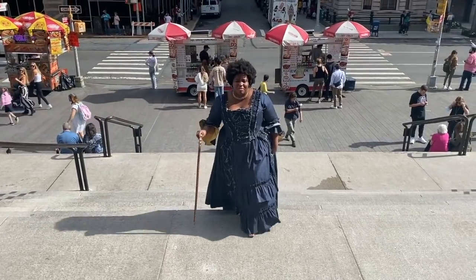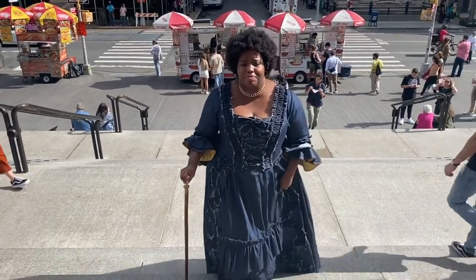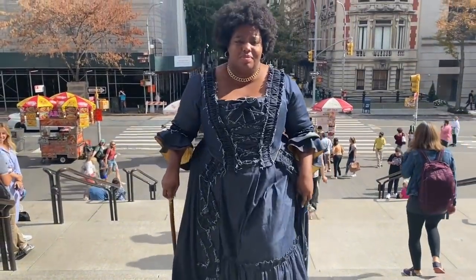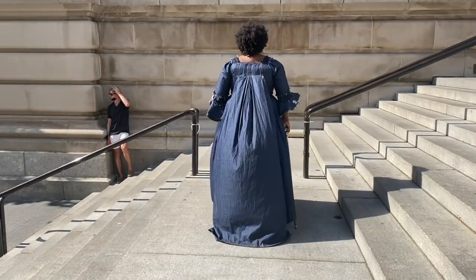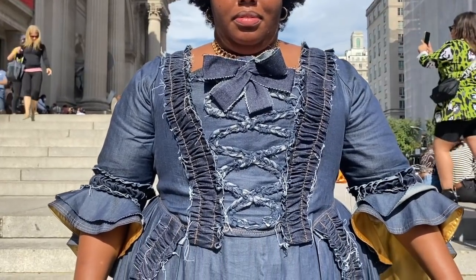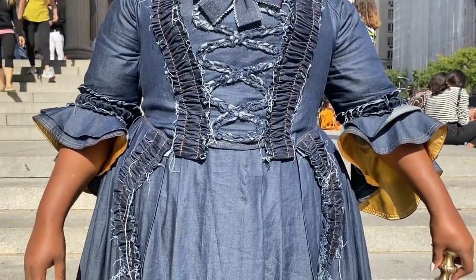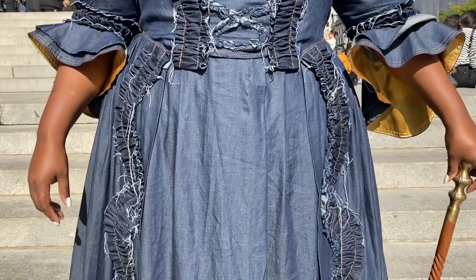There were two distinct influences in this dress. First were the female rappers I grew up with: Trina, Missy Elliott, Lauryn Hill, Queen Latifah, Lil' Kim, and Eve. I loved their style, their swagger, the way they moved, their sound. In a future world where rap and opera mix, I wanted to design a dress that would be fit only for a rap opera diva.